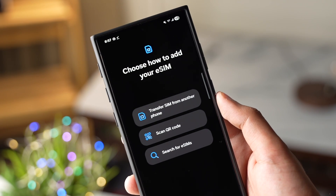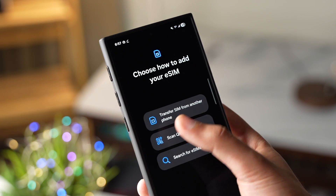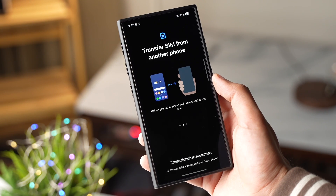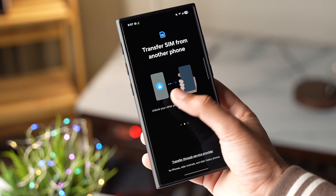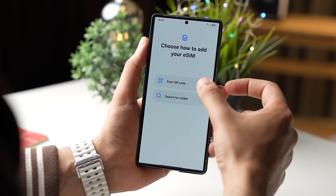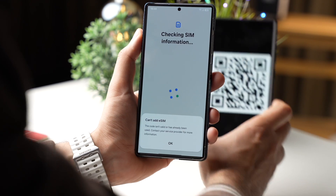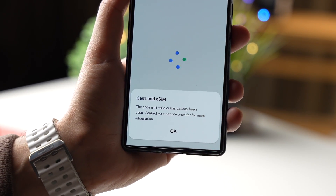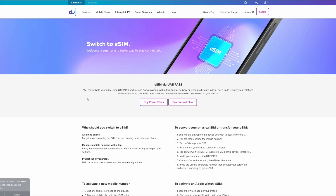Now we have three options here. The first one says "Transfer SIM from another phone" — you can tap on it to transfer eSIM from your old Galaxy. This is the easiest way to transfer eSIM from one phone to your new phone. Next, if you are getting a new eSIM, simply scan the QR code that you got from your carrier. This will take a moment to set up eSIM on your Galaxy. You might need an activation code to set up eSIM with a QR code.